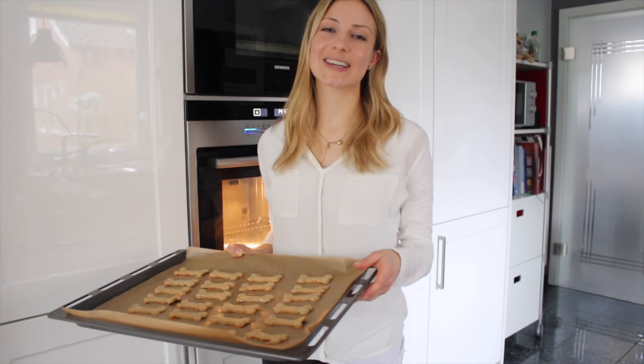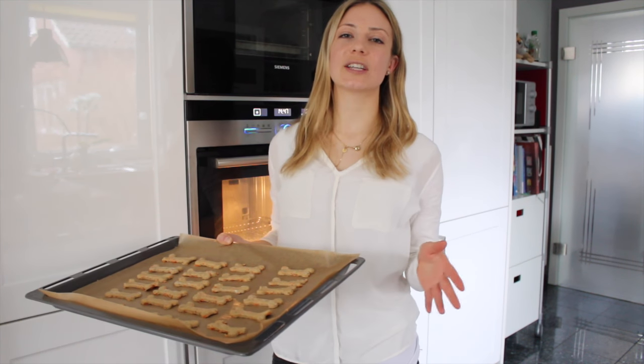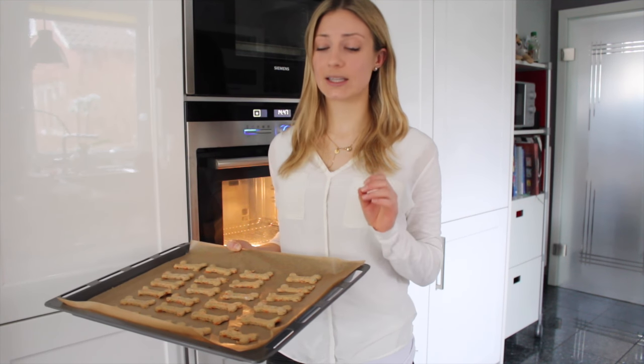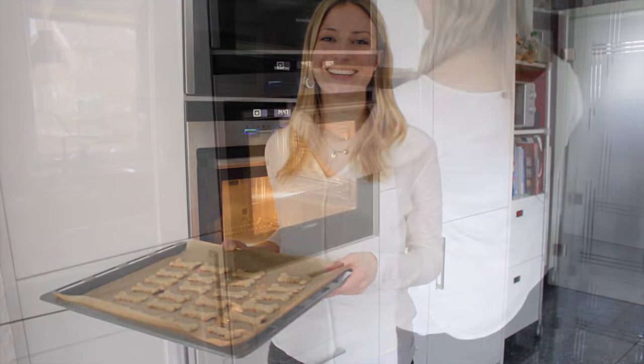Now we need to bake the cookies at 180 degrees Celsius, which is about 360 degrees Fahrenheit, for about 30 to 45 minutes until they are really nice and crisp, just the way your dog and my dog likes them.